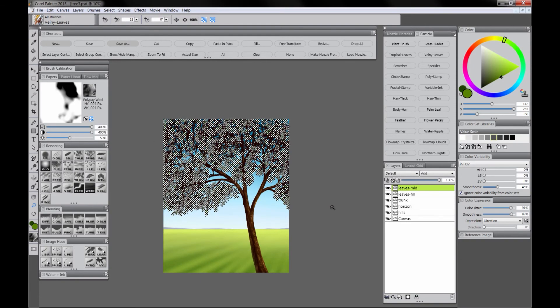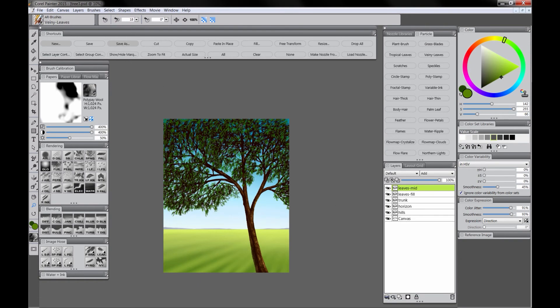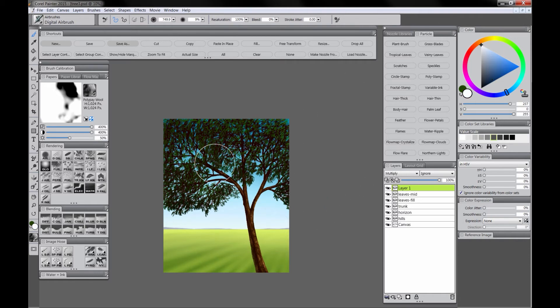I'm going to make a selection from the Leaves Mid layer and hide the marquee. I'm going to create a new layer for Darken, make it a Multiply Composite method, and use a dark blue along with Airbrush to create a sense of a shadow side. All of these leaves together create their own shape, so you want the shadow side to look a little bit darker overall. On a Multiply layer if you paint with white you're going to erase, so I'm going to conceal a little bit of that shadow on the highlight side.